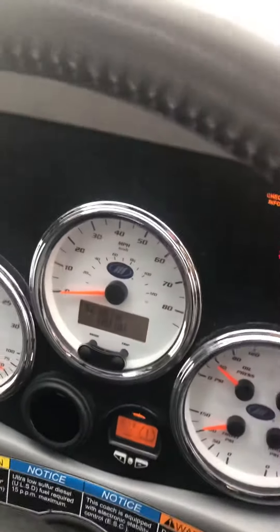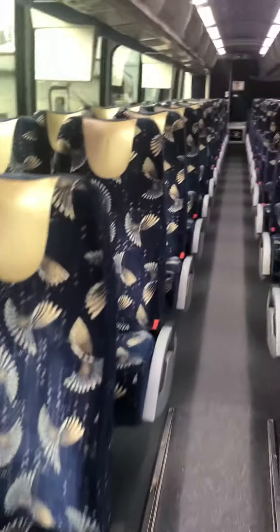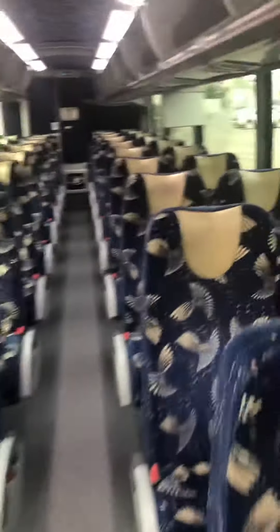The odometer is at 362. Of course, it has three-point belts. National Championship. A little bit of leather in the headrest. We've got the parcel racks open, 110 outlets, and it looks like they're at about every other seat.